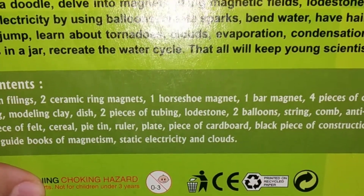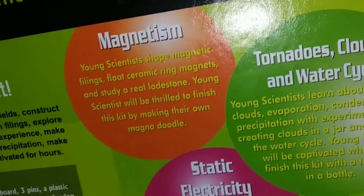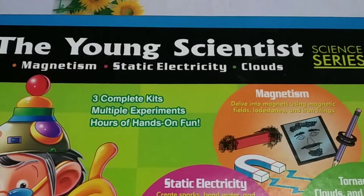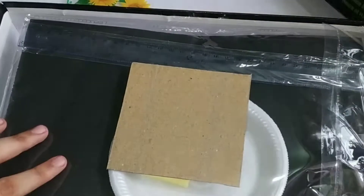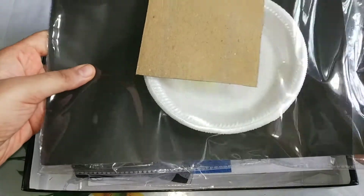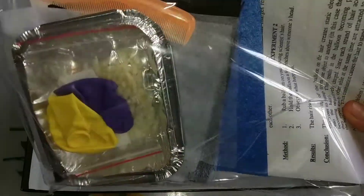We need to keep this away from children under 3 years. This looks good, this looks interesting. Now let us unbox this and see what is inside. They have given a printed sheet with the procedure inside.